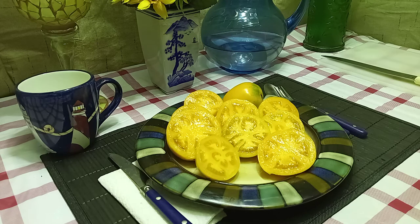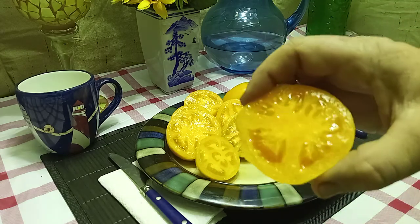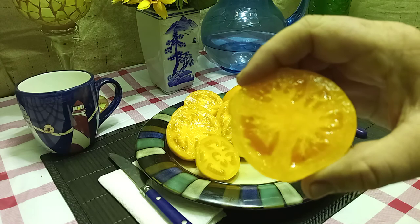This also produces a lot, so it's a good yielding tomato as well. And this is what the inside looks like — let's give it a try and see what the flavors are like.